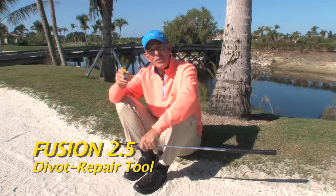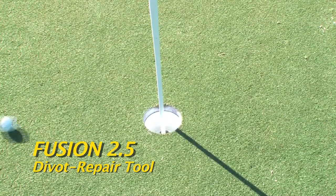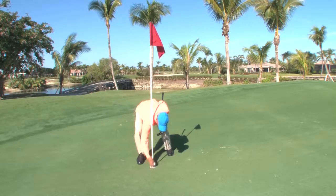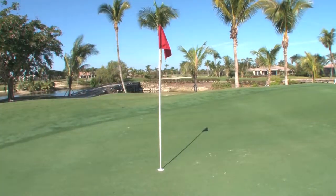I always keep a few extra Fusion 2.5s in my pocket or in my golf bag to give to my family and friends. Look for us on pitchfix.com, your retail outlets, or your local golf shop. You can't go wrong with the Pitchfix.